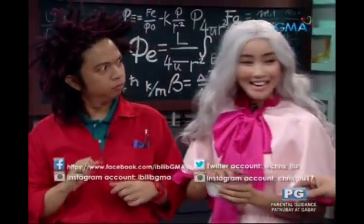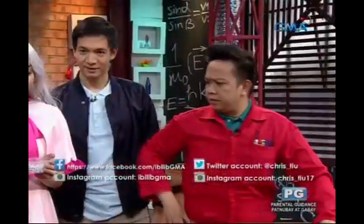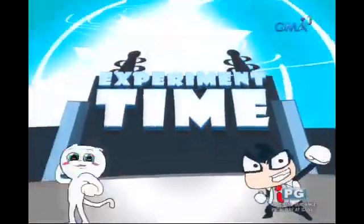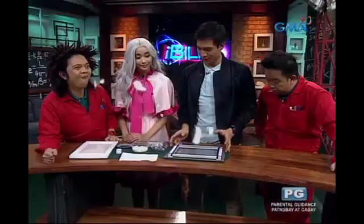Guys, Kenny, you can eat it! Because there are styrofoam balls that I covered with aluminum foil for our experiment. Bibilib ba kayo kung sinabi ko sa inyo na magkakaroon ng sariling buhay itong mga styrofoam balls natin? I don't believe you! X-Men and Styrofoam!